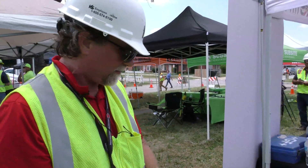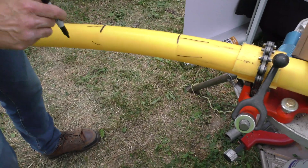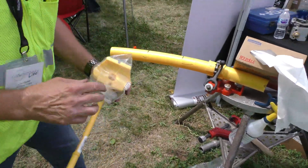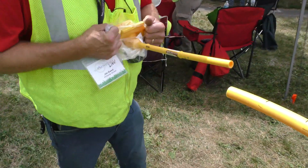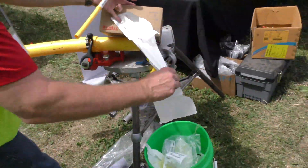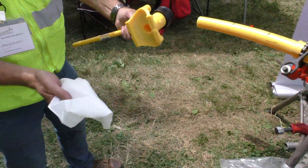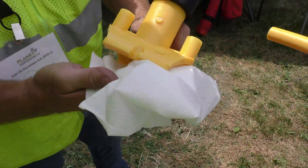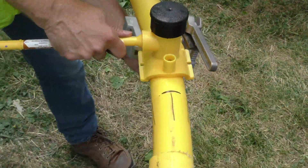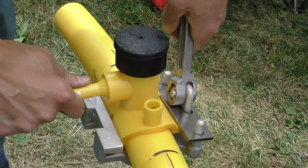Now we have to reapply our stab marks. Take our service tee. Take another clean paper towel, spray our alcohol on that. Now we're going to clean the underside of the tee — make sure that there's no dirt or contaminants on there. Slide it on and center everything up.